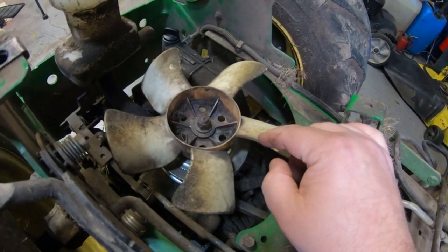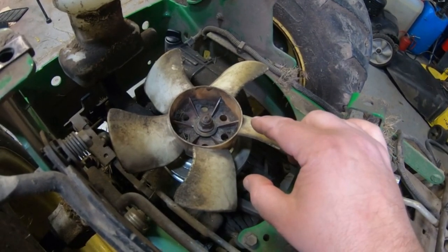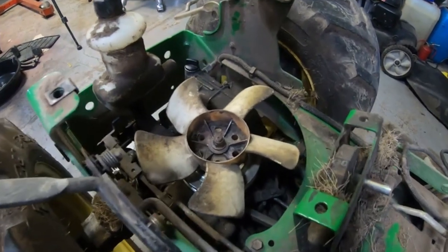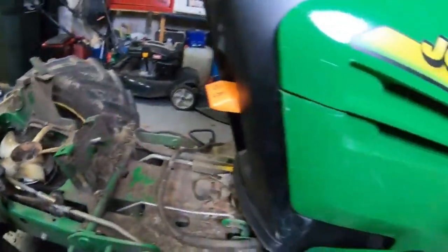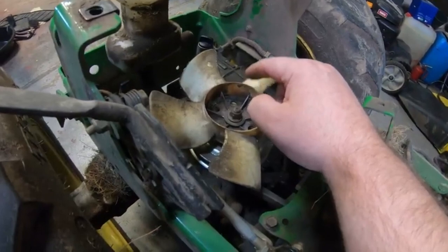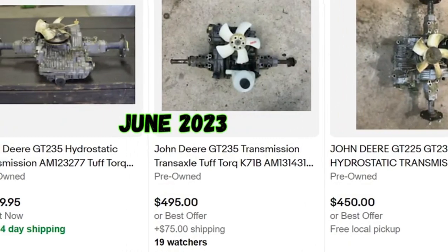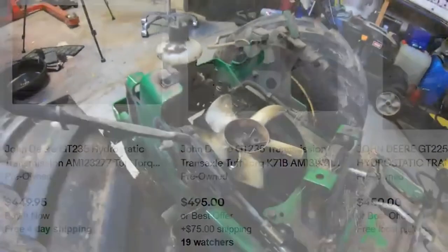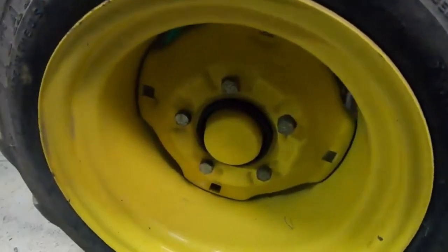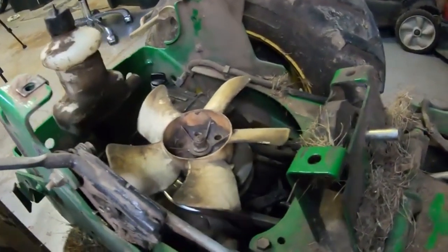In these John Deere GT225s, 235s, and 245s, this is a very popular transmission — it's also in some Simplicity tractors. This is a Tough Torque K71 transmission, part of the Yanmar family. If you have one of these old John Deere or Simplicity tractors with this Tough Torque K71 transmission, it still brings about $400 to $500 on the used market — so be aware of that if you're junking one out. One thing to look for is to check that it has the five lug nuts around the outside, which is a good indication you have a good garden tractor transmission.